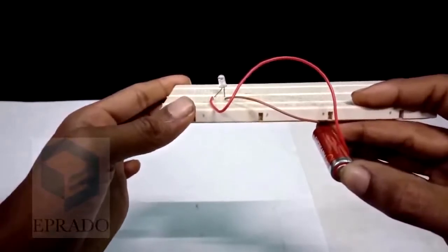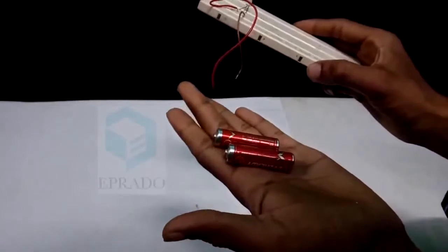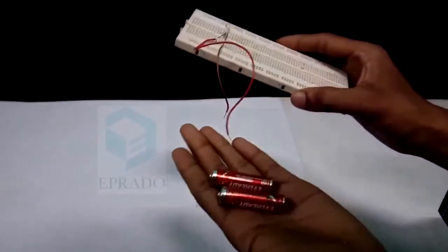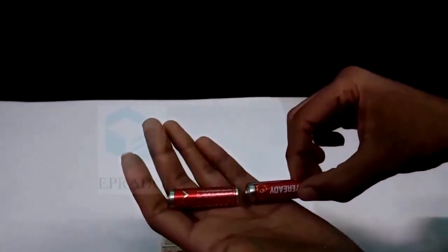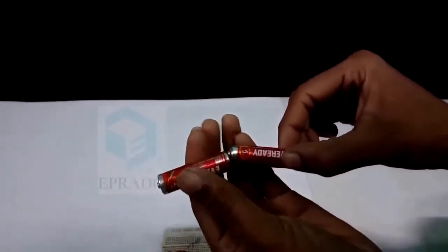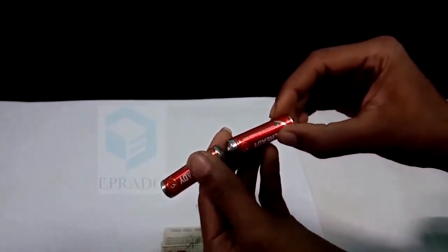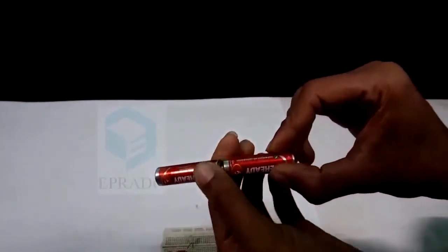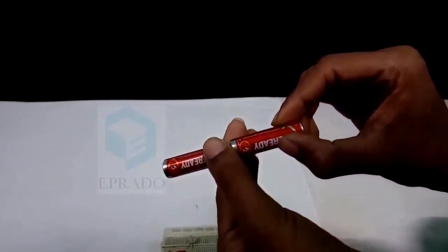Let us check it now. I have two batteries. Let us connect them in series. In order to connect them in series, we need to connect the positive terminal of one battery to the negative terminal of the other one. You can see this — I have connected like this. This is a serial connection.